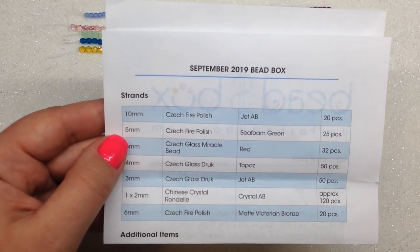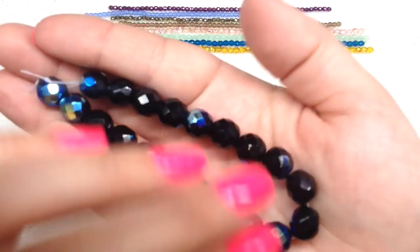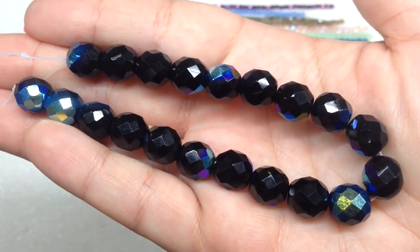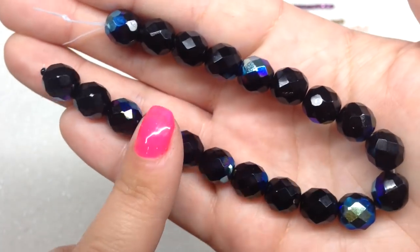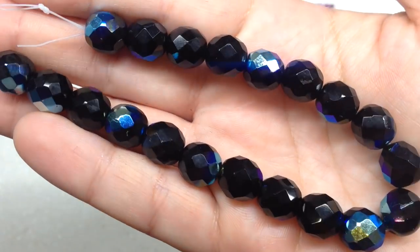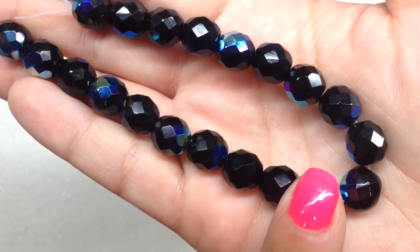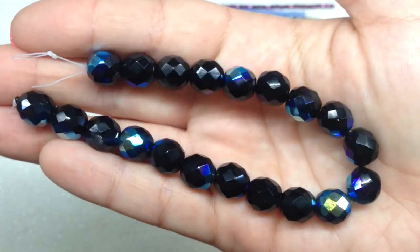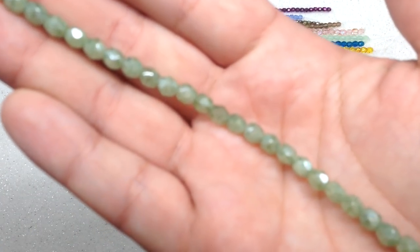Starting with 10 millimeter Czech fire polish jet AB — 20 pieces on this strand. These are very chunky and very sparkly. It's always nice to build up a collection of different sizes of Czech fire polish that you can pull from when trying to put something together. As I spin them around you can see that very stunning, flashy AB finish that really catches your eye and the light.